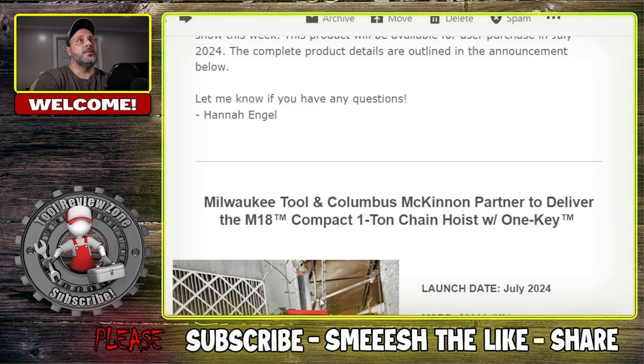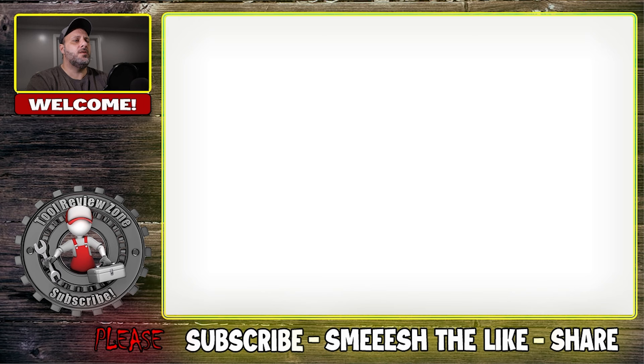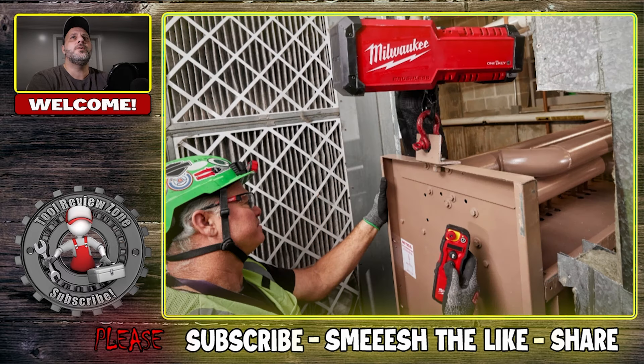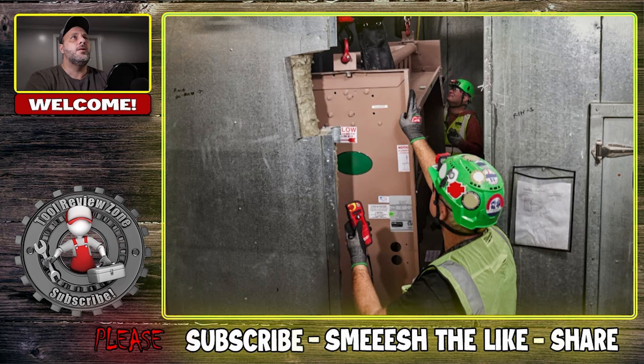Here are some of the specs. The price - you're looking at $4,000 for the kit. That's $4,000 - it's not fooling me. You're probably going to get a 12Ah battery with that, along with the rolling kit and the actual chain hoist itself. I do have some pictures here so let's scroll through those. I do like the remote, and I know there are other options on the market, but not too many with a cordless remote on a large battery platform like this.